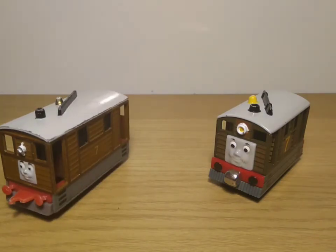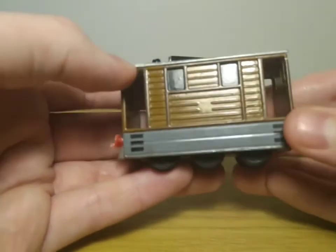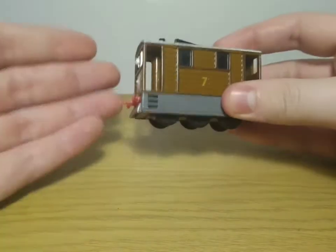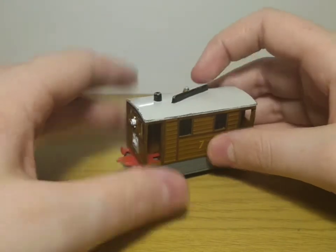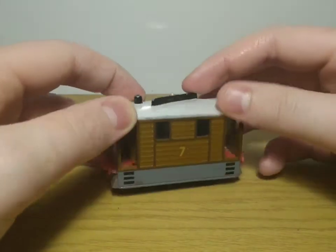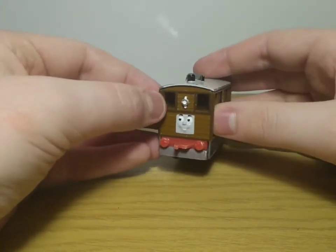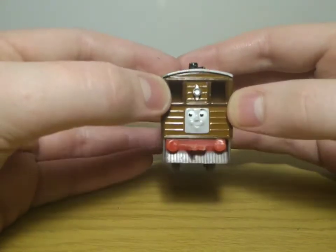Let's start off by looking at the URTL model. I find that this URTL model actually makes Toby appear a bit too tall — the wheels stick out too much and overall it's too tall for me. The details on the roof are nice though — you've obviously got the funnel and Toby's iconic bell, as well as his tram wire line thing on the front. You've got a light and his windows, as well as his face.